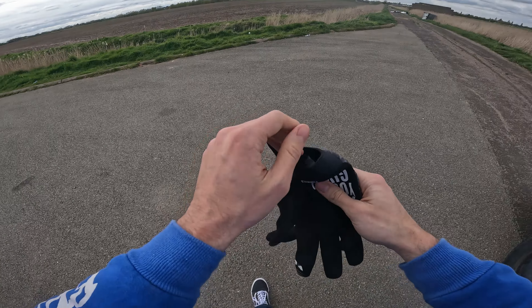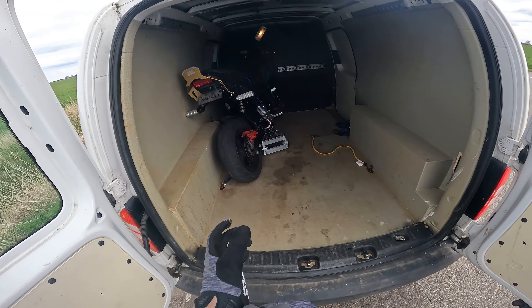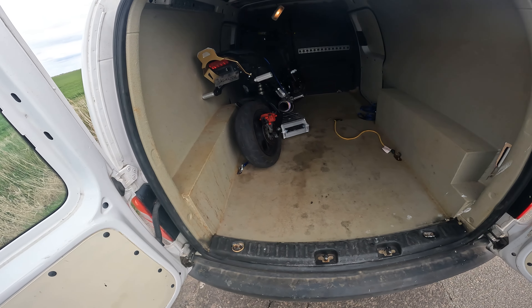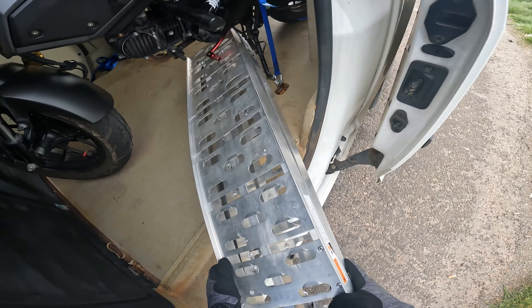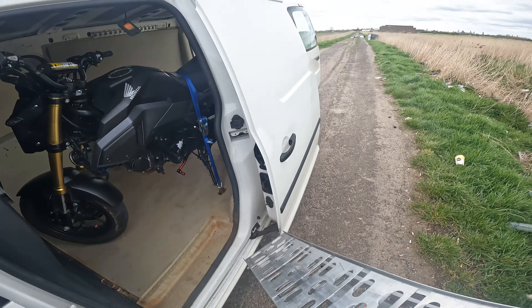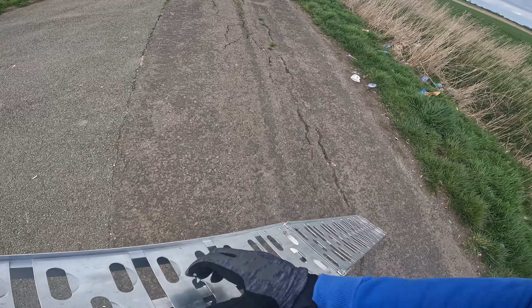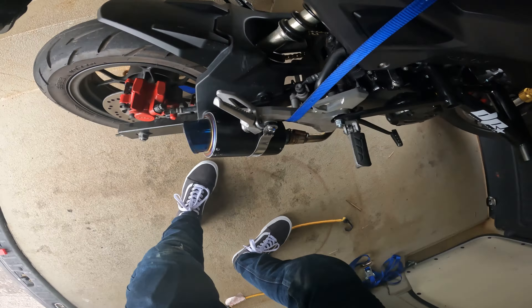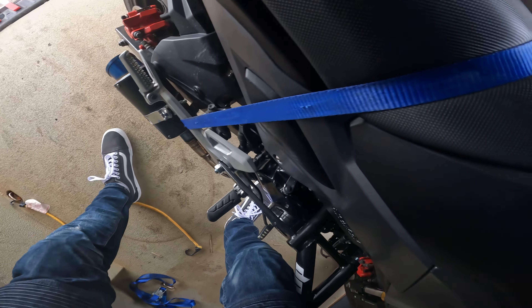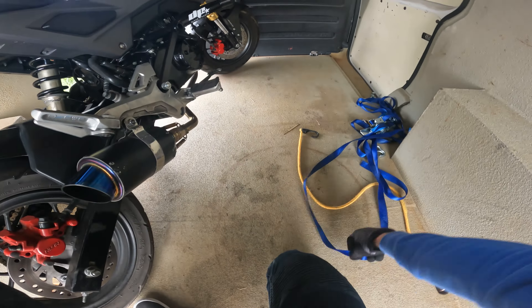Right guys, what is going on, welcome back to another video. As you can see, we've got the Grom in the back of the van again, or as Ben likes to call it, the Gromberghini. I feel like that's actually a pretty fitting name — I might steal that idea and get a sticker made. So yeah, we're out at the strip again. One of the easiest bikes just to manoeuvre about — this is gonna be a bit techy with my helmet on. All right, let's get ready.